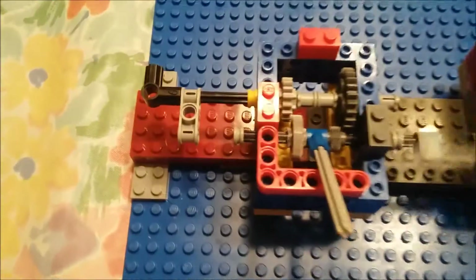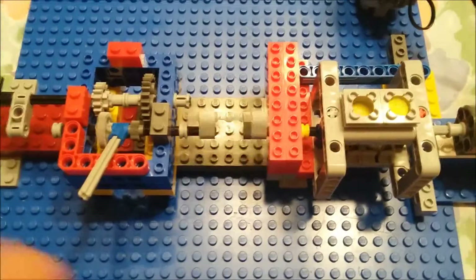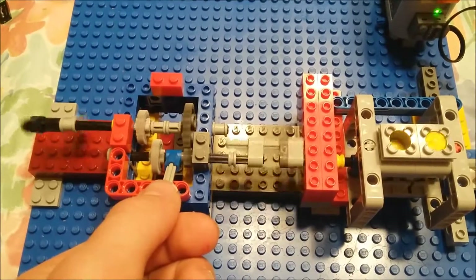This is a video about a Lego demonstration of a drivetrain in a vehicle. You can see that I have an engine, a drivetrain transfer in the middle, and a gearbox on the left.